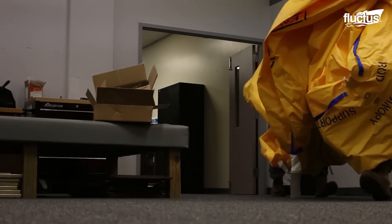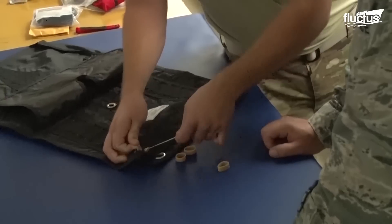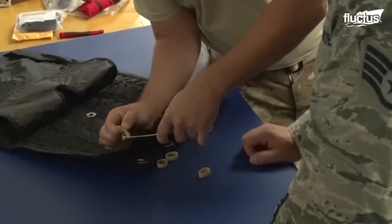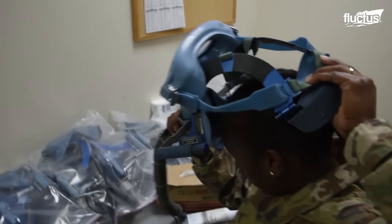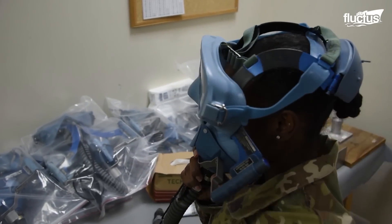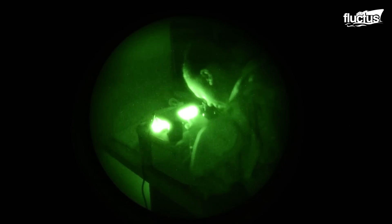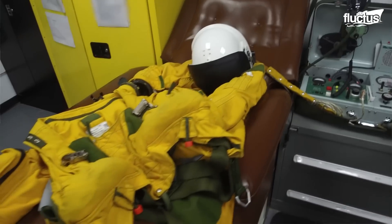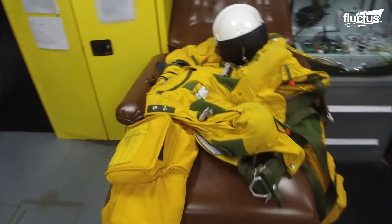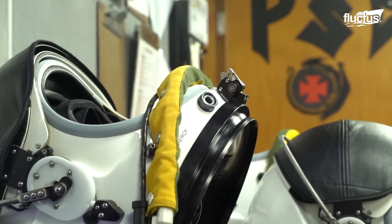AFE techs also ensure the pilots are equipped with survival equipment like life wraps and life preservers, which they'll need in case of an ejection. These men and women physically prepare and pack the parachutes worn by pilots and radar operators every day. When dealing with a full spacesuit rig like the one worn by U-2 pilots, the aircrew flight equipment tech's job becomes infinitely more complex.